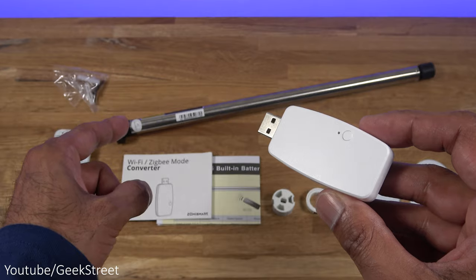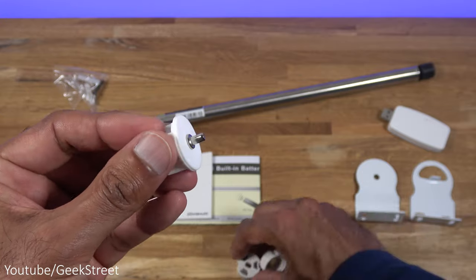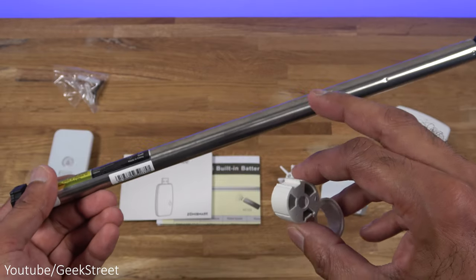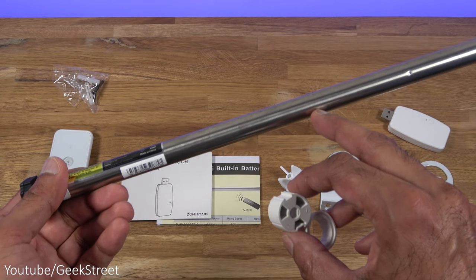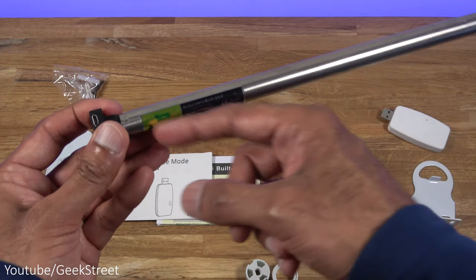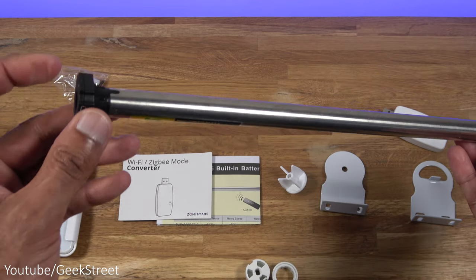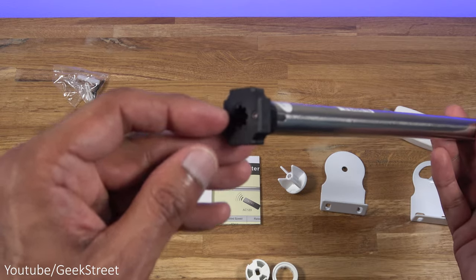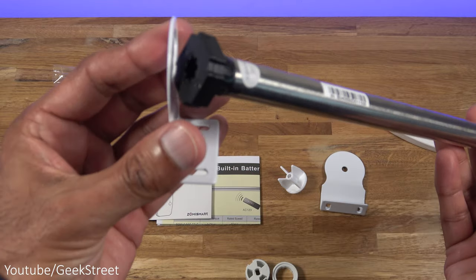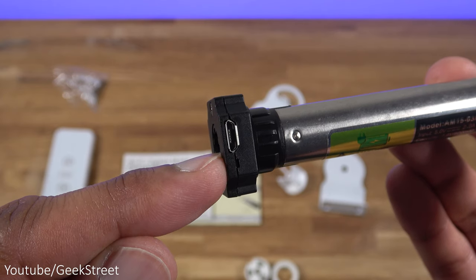The Zigbee dongle communicates with the blind motor via radio frequency. You get fixtures for the blind - an attachment for the other end of the blind, and attachments that go onto the blind motor for a snug finish. The blind motor has a length of 34.7 centimeters with a strong build quality, plastic EVA end, and notches that sit tightly into the bracket. There's also a micro USB connection point for charging and a small programming button.